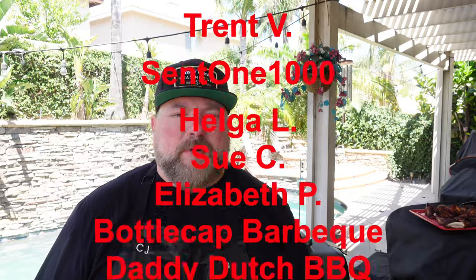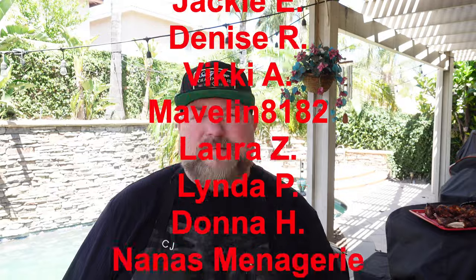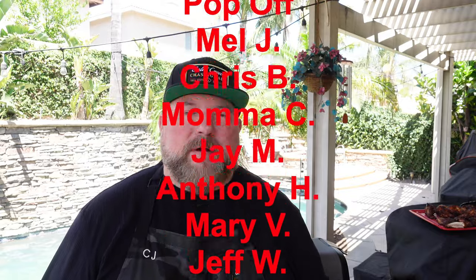If you want to get yourself one of these Ninja Wood Fire Grills, hit that link below — it's an affiliate link, doesn't cost you anything extra but it helps out your boy. Links for everything I use in the videos — knives, cutting boards, merch, seasonings — are all listed in the video description. If you want to become a show producer, hit that Join button right next to the Subscribe button, which you should have already hit by now. Hope you have a wonderful week — thanks for stopping by, thanks for cooking with CJ. Take care!